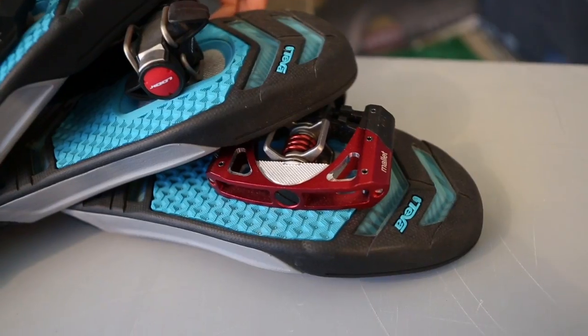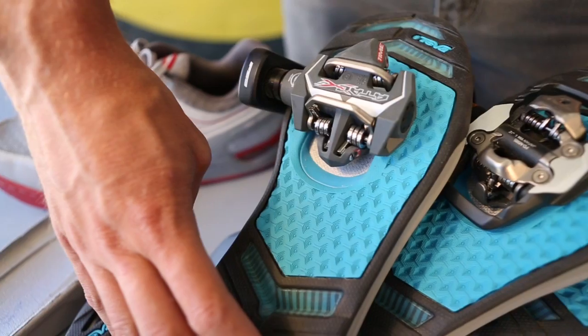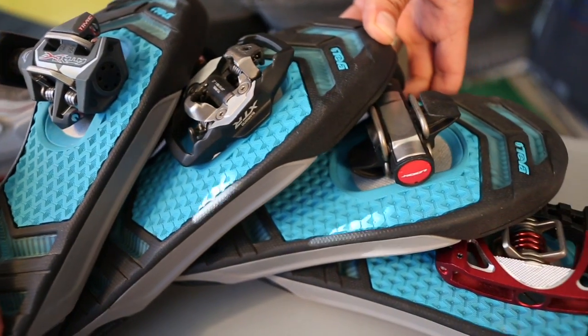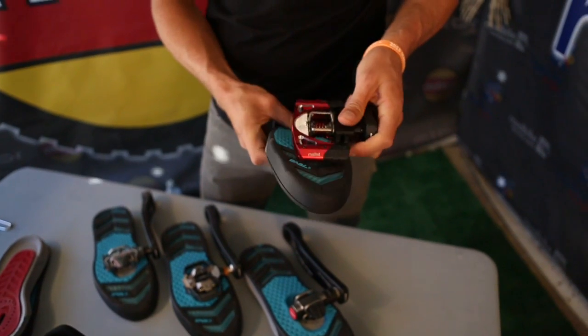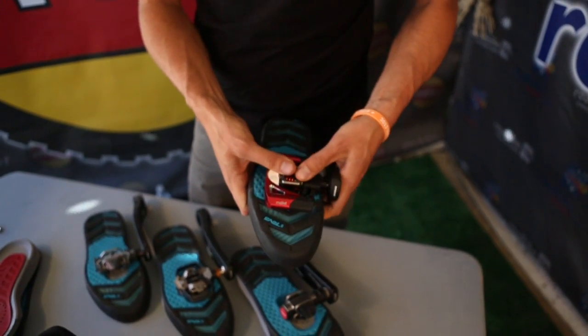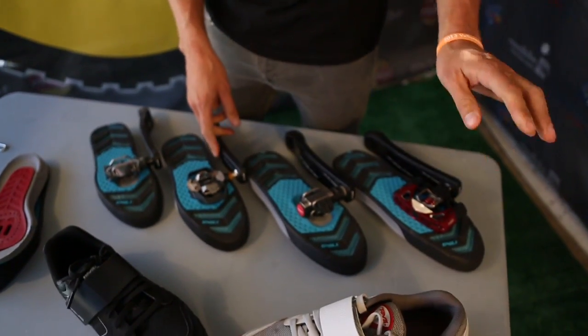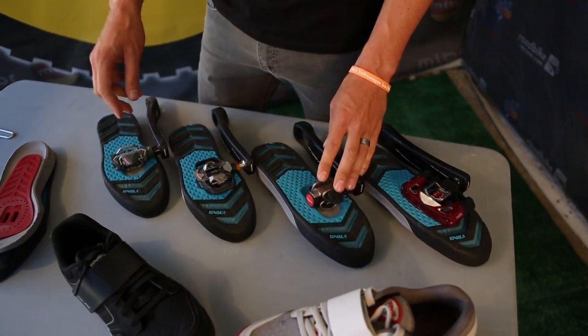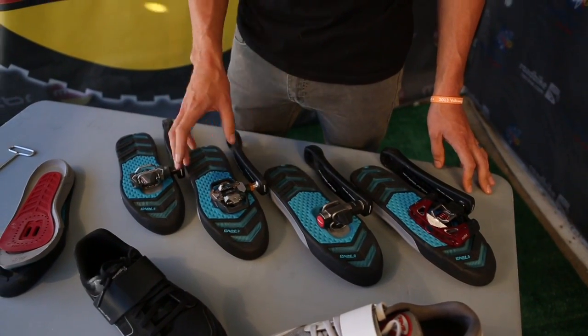There are a lot of shoes out there that don't work with all pedals — what's up with that? So we wanted to make sure that our shoe, out of the box, you could bolt any cleat onto it and step into every single pedal on the market. When you snap them in, they make a nice audible click — that's the way it's supposed to sound. Every single pedal system from Crank Brothers to Look to Time and Shimano all works nicely right out of the box. No shims, no crazy stuff.